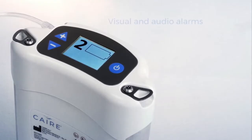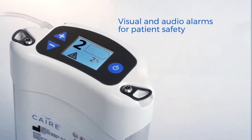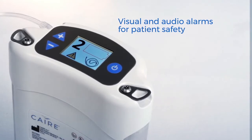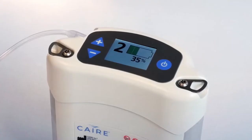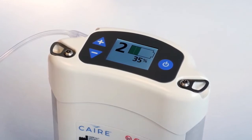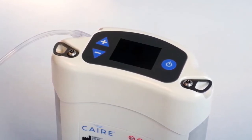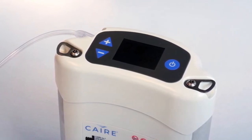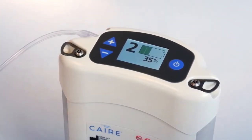Should an alert occur, you will hear an audible alarm and see symbols appear on the display screen of your device. You will need to refer to the troubleshooting table in the user manual to determine the type of alert, and then contact your home care provider or Care technical service for assistance. If a button on your Freestyle Comfort has not been pressed in 20 seconds, the display screen will dim. Even though the screen has dimmed, the unit will continue to run. To wake up the display screen, simply press any of the control panel buttons once.